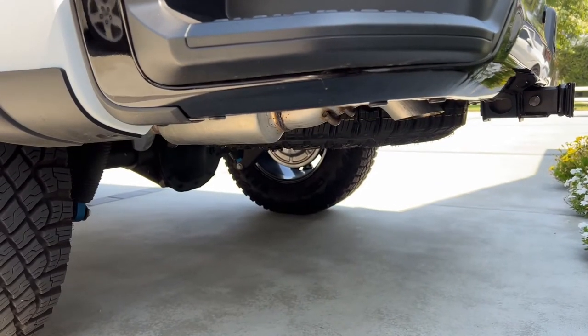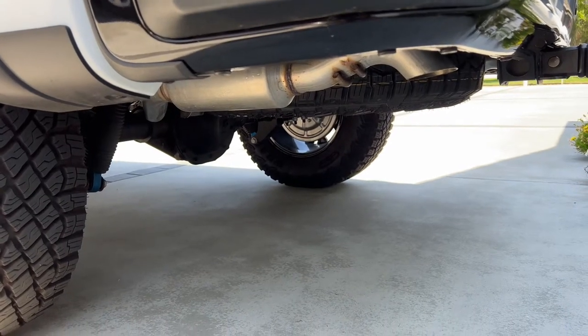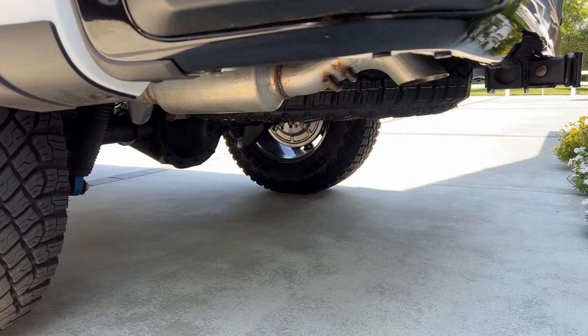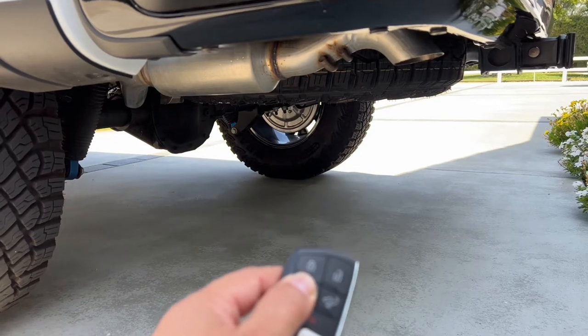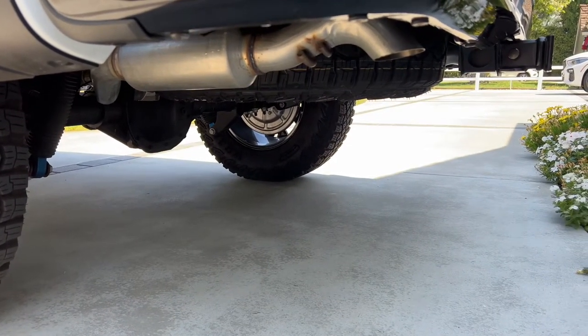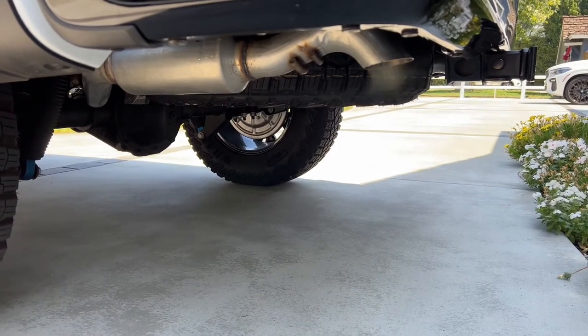Here we go for the cold start — this is what I've been waiting for. I want to see the cold start with the attack crate muffler installed. Oh, it's nice to see that my exhaust tip is tucked under there correctly. Let's see how she goes. Sounds good.